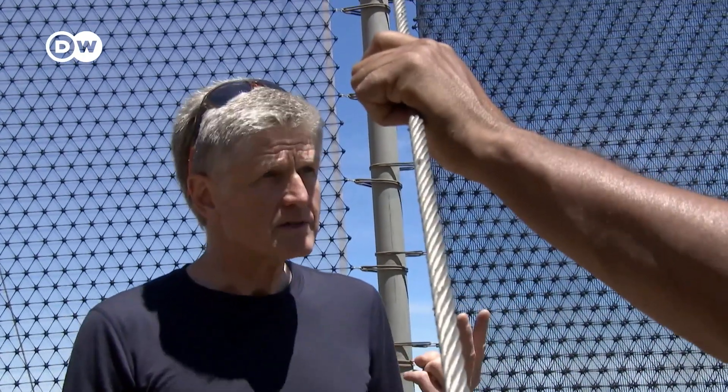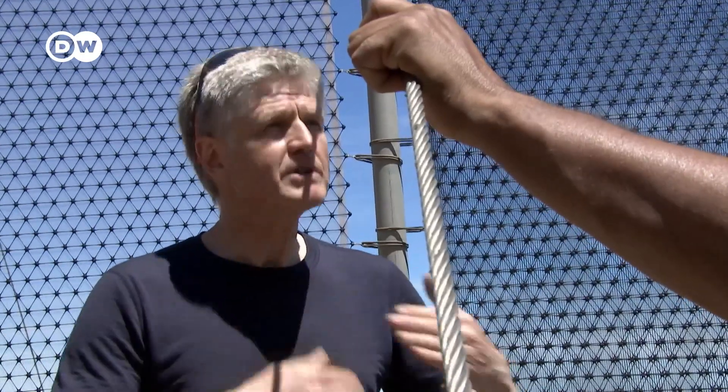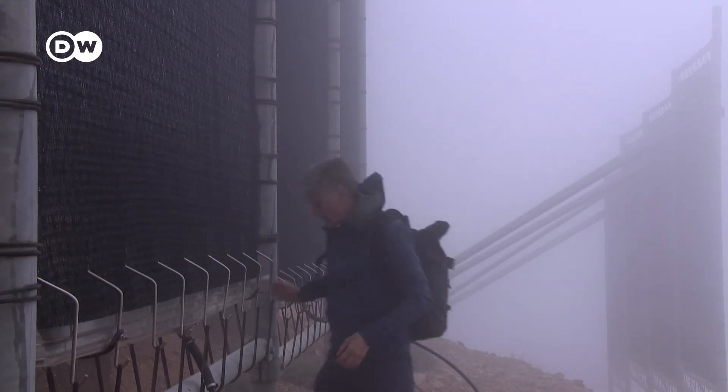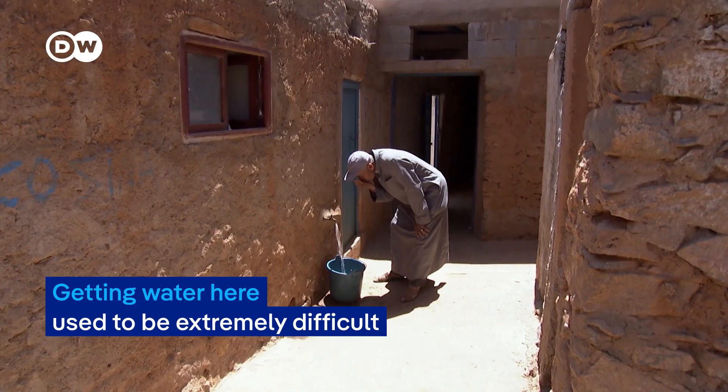We worked for two years to check different meshes and we changed every two months. Getting water here used to be extremely difficult.